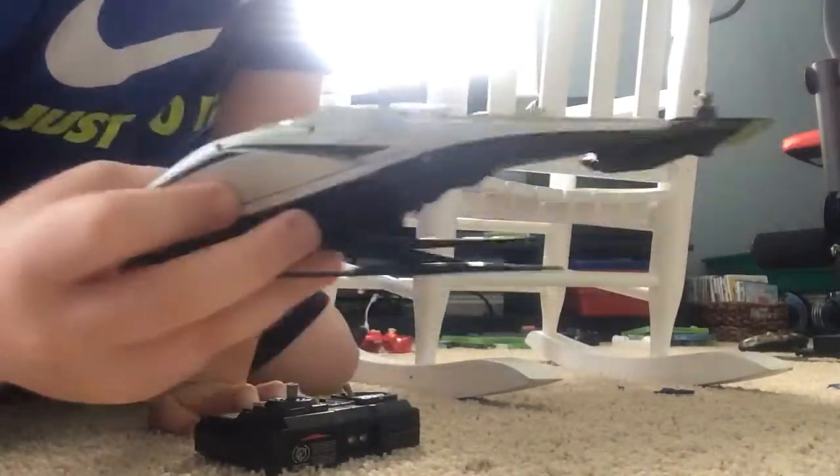Here we go, and this is the helicopter itself. I got the gray version — I think that's the only one there is — and the yellow is right there. It might turn out green on camera. And it has skids right here on the bottom.